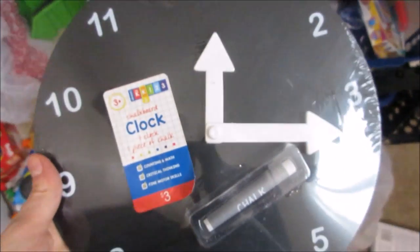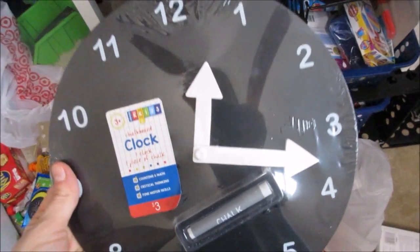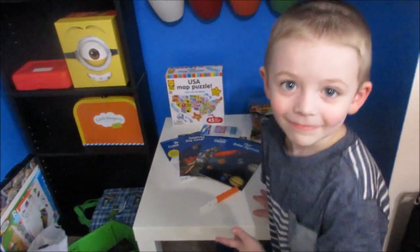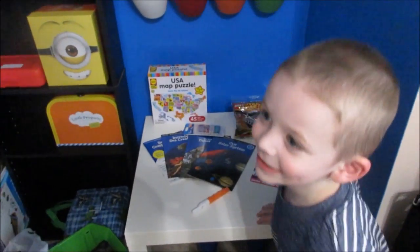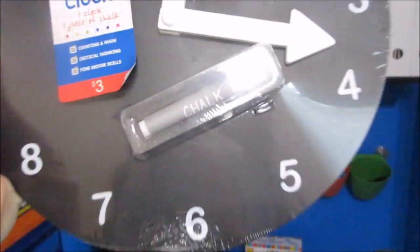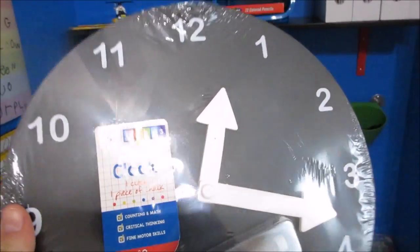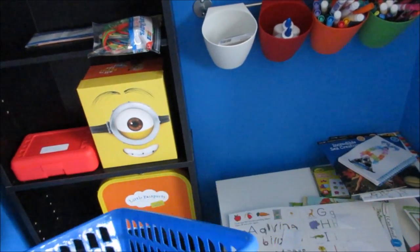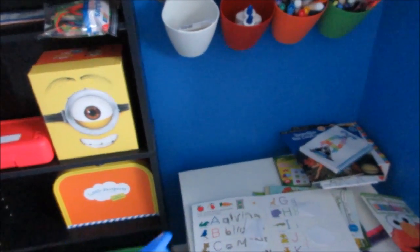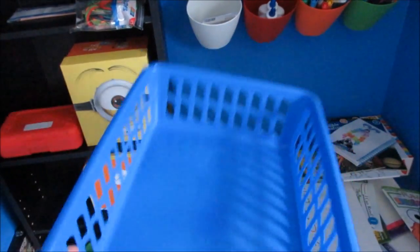We just got back from Target and we got this awesome clock because we're learning how to tell time on a regular clock and not just a digital clock. We're going to hang it right there. Back-to-school stuff is finally at Dollar Tree and I'm so excited. We also found these baskets — I love the baskets from Dollar Tree. We have our little bins from Dollar Tree, and these ones are new — I've never seen these ones before. I got one for my desk for paperwork.